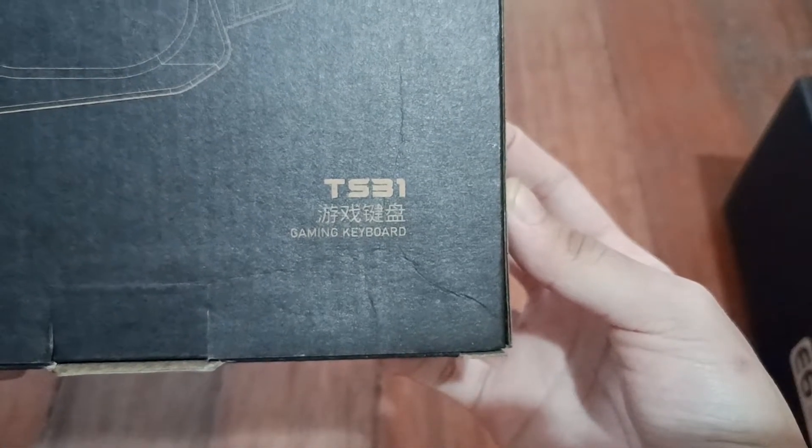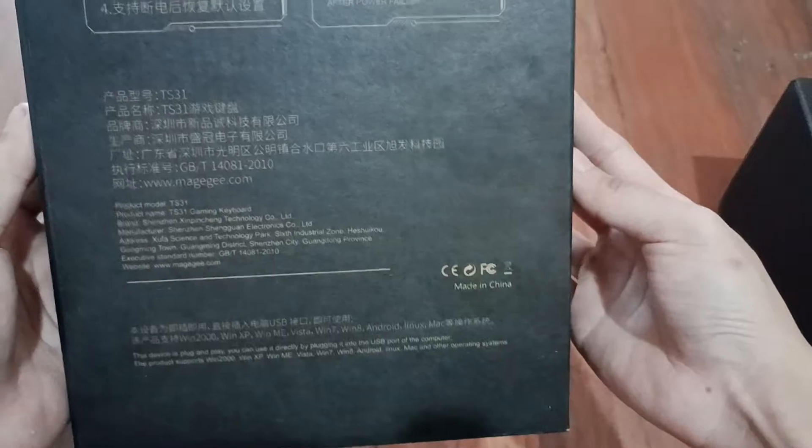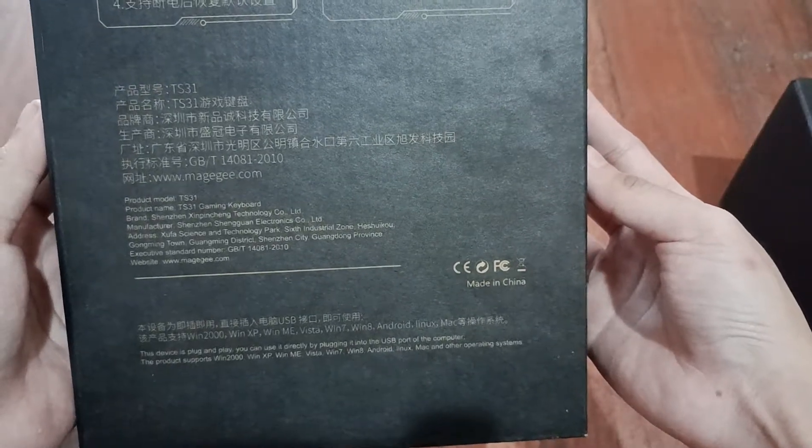T is 31. Chinese, all Chinese hg.com. Okay, let's unbox.